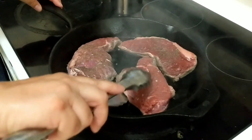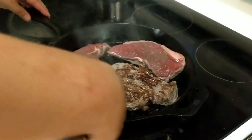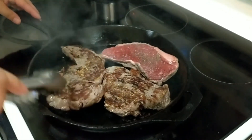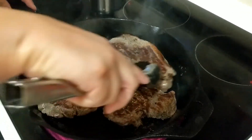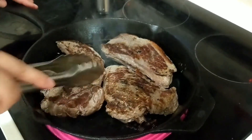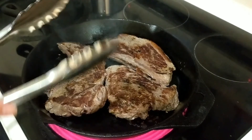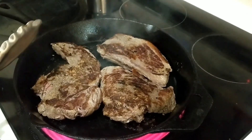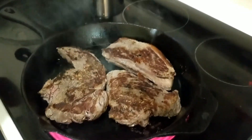We are ready to flip — it's only been about two minutes on that side, and it's going to be a very short time on this side as well. I'm going to pop it into a hot oven just so it cooks through to the doneness I'm looking for. Look at that beautiful color — this is going to be so good. I can't wait to show you what it looks like when it comes out of the oven.